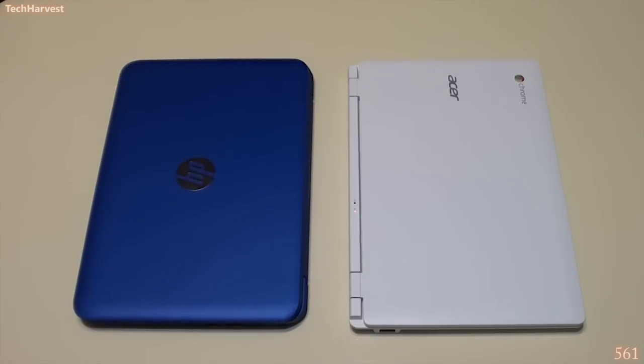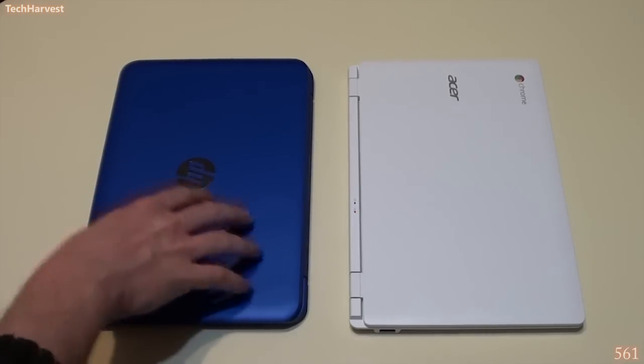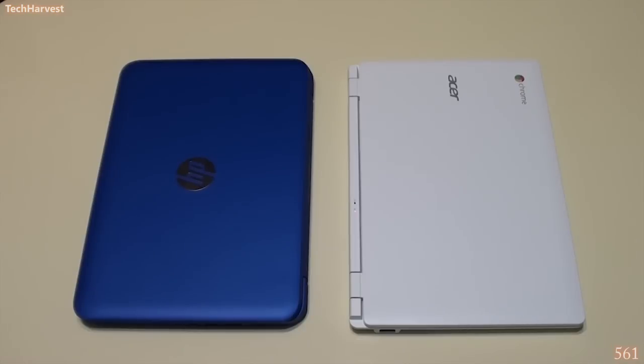The HP Stream 11 and laptops like it exist to combat Chromebooks. Chromebooks are taking a bite out of the education market — over 80% of Chromebooks sold currently go to education. Microsoft doesn't want those inroads to become highways, so they've eliminated the licensing fee that OEMs pay when selling a new laptop. For laptops $250 and below, Microsoft is no longer charging that fee, bringing the price down on low-end devices and passing that savings on to the customer.